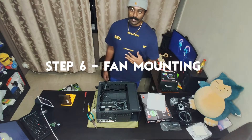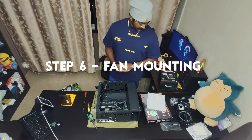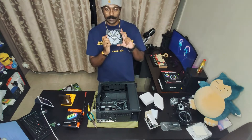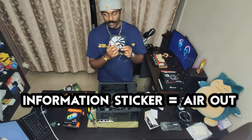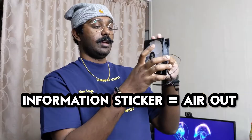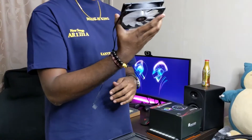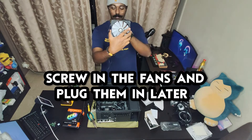Next is checking the fan orientation and seeing where we can mount them. Air always comes out from the side where the information sticker is — air goes in this way and comes out this way. So we're going to install this. Pretty simple, you just have to screw into these holes.